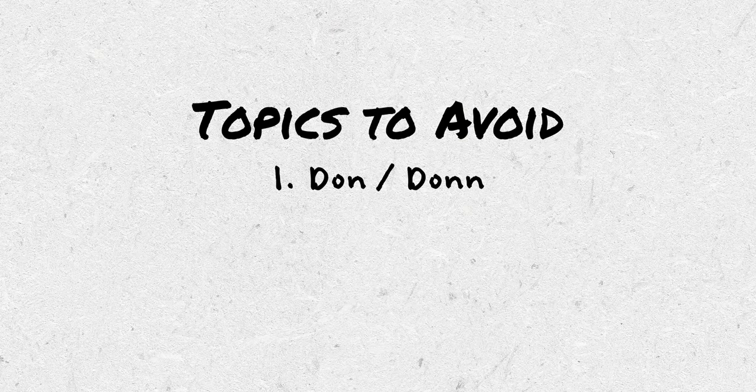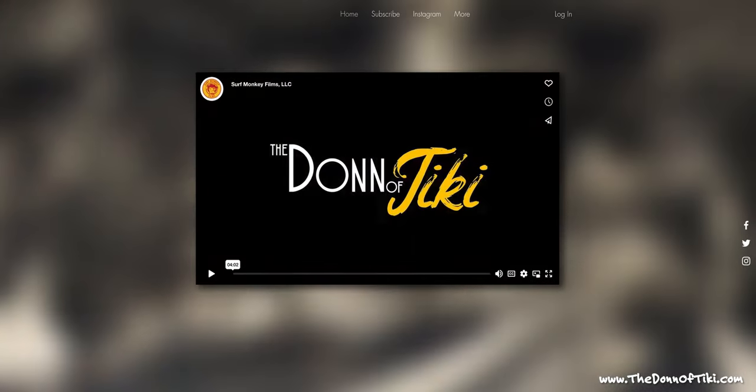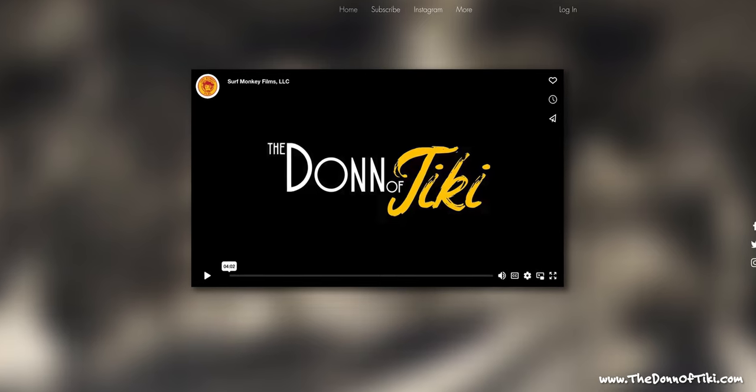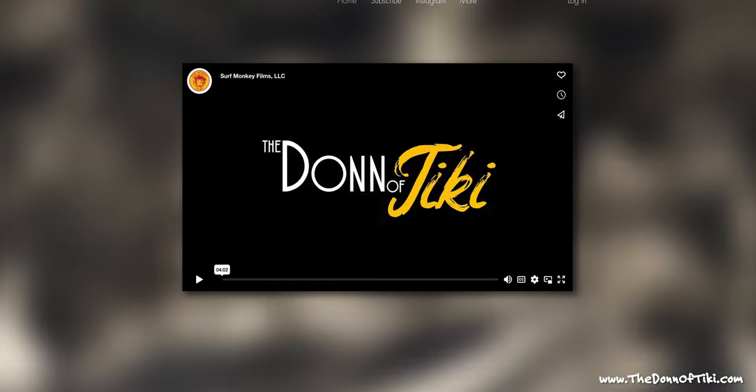There have been a couple of tiki topics that I have not wanted to dive deep into. The first is Don the Beachcomber. There's just enough out there already, and while I think some people might not know the story of Don, and it may be worth retelling or exploring, there's a documentary coming out sometime soon called The Dawn of Tiki. That's going to be an all-encompassing look at Don the Beachcomber, and I'd rather wait to see what they can share about him.